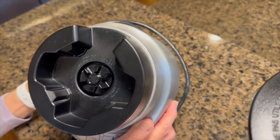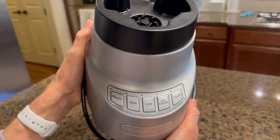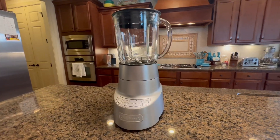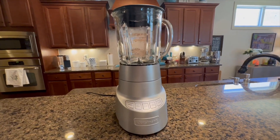The blender's high performance motor and sharp stainless steel blades make it perfect for creating smoothies, shakes, and frozen beverages with ease. It can also be used to make creamy and delicious soups, sauces, and purees.